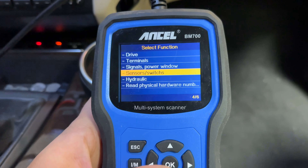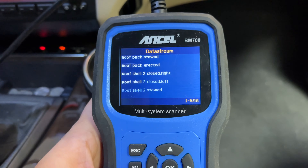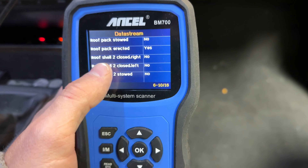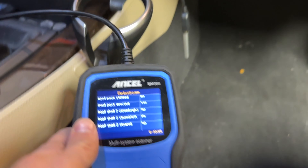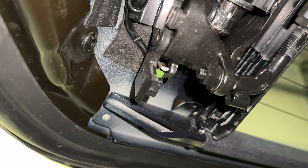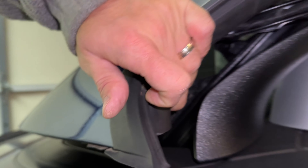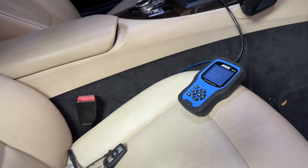I'm going to go to the data stream, then to sensors and switches, and do view all. Going down to roof shell 2 closed right — that's the one giving us the error. Right here it says 'no'. I'm going to leave that on screen and lift the shell up a little bit to find the switch. Now I'm going to press that switch and see if this value changes on the scanner.